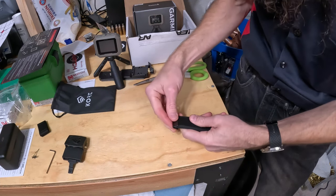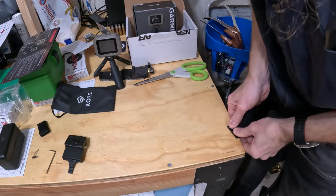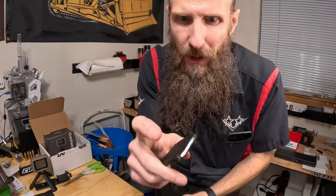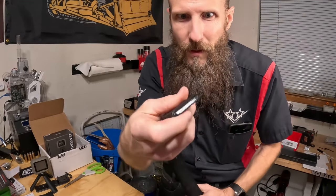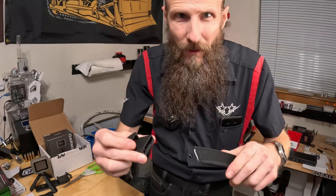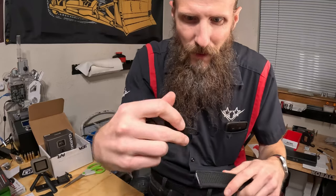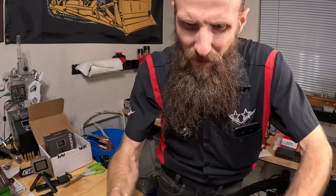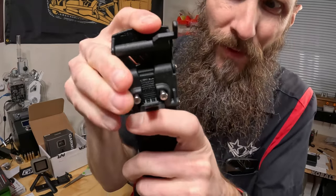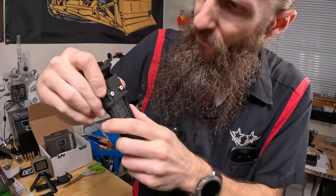Next, they give you this little cover that you put on the end of the belt. You can also melt the ends if you're concerned about fraying — they say it shouldn't fray too much, but I'll keep an eye on it. To install the buckle: undo the clasp, loosen up the screws, slide the belt in all the way to the stop, then lock it in place.